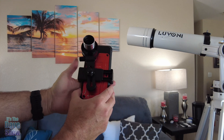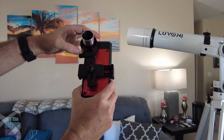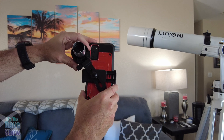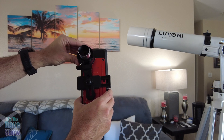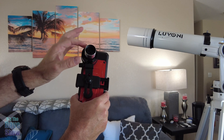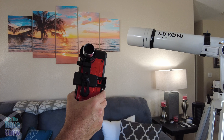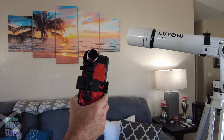I want to show you the phone holder part. It has a standard adjustable phone holder and you need to make sure this part is over the right camera. My phone has three cameras and the basic one is in the middle, so I lined this up, put one of the lenses in and tightened it up. This is then going to go into the telescope at the eyepiece end, and you should be able to see through your phone.